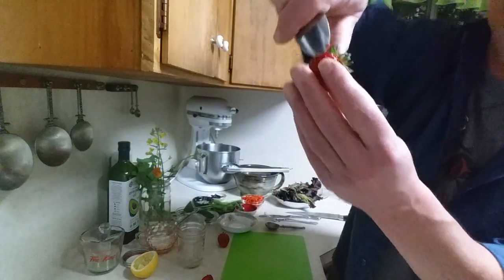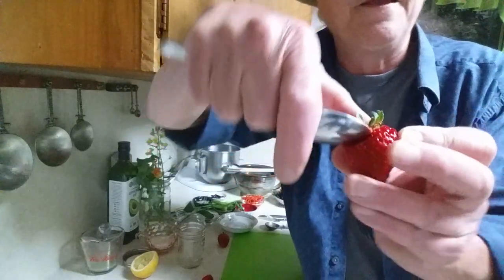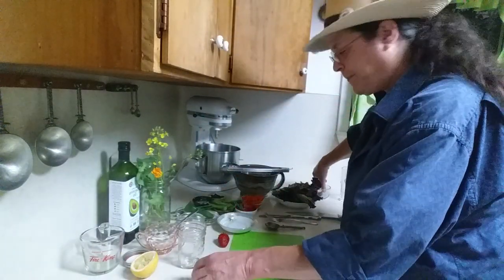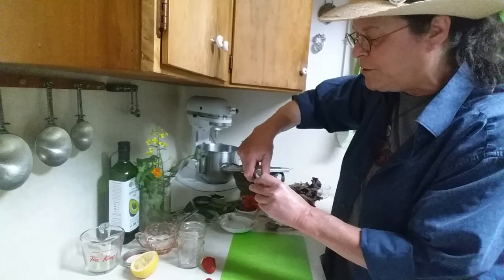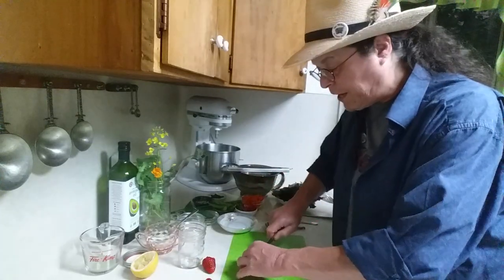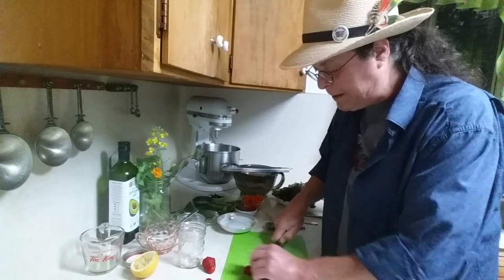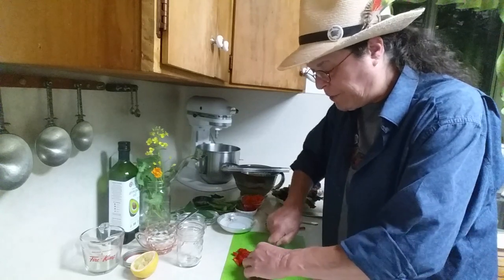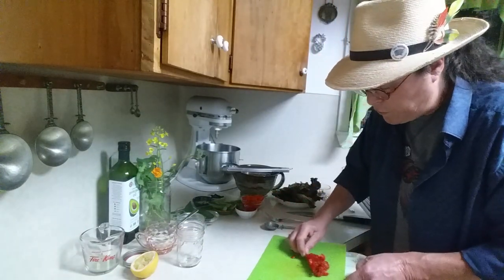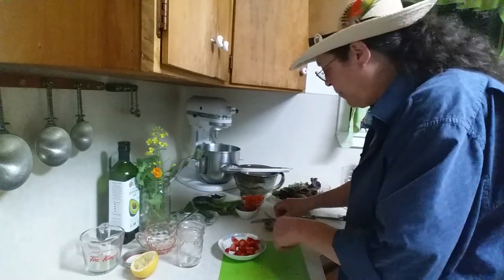We're going to start first with the dressing. I want to show you a great trick — anybody any age can do this. If you have a spoon, or one of those little serrated grapefruit spoons, you can just use the spoon to dig out that core. I just scoop it right out. Voila — it just comes right up. So I have three strawberries that I'm going to use.